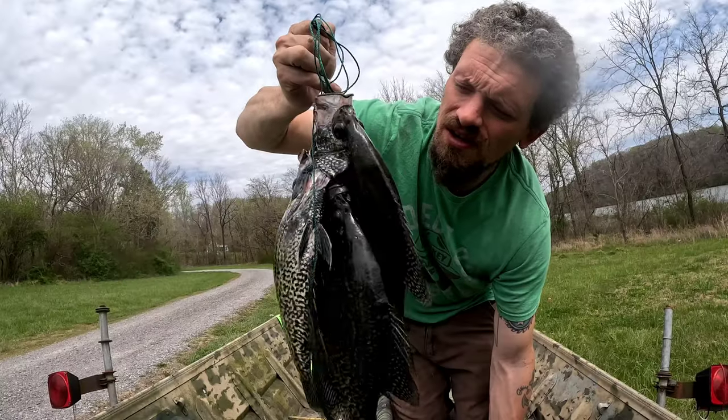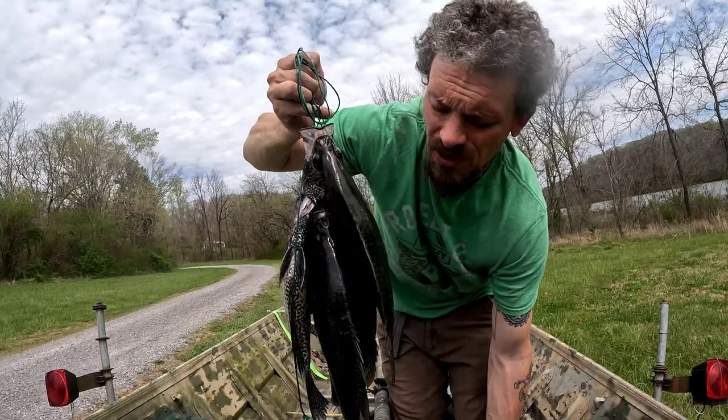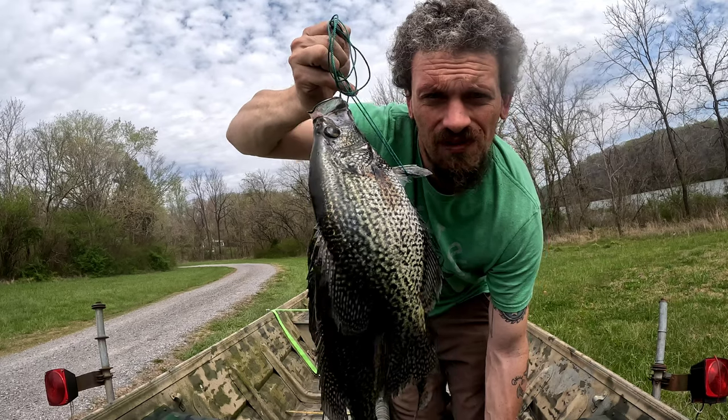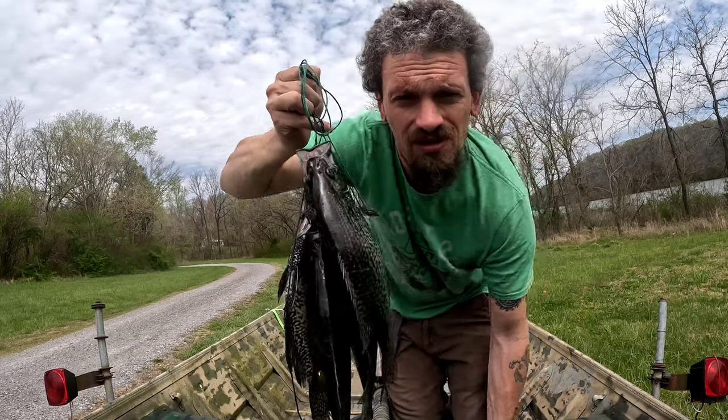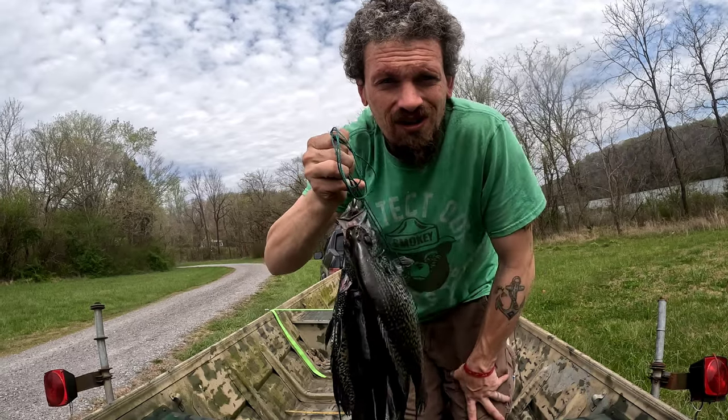I caught a few today. It wasn't crazy or anything, but I caught some bass and bluegill and stuff too, so it was a really fun day. Caught some big crappie on some artificial lures — really fun day. Thank you all for watching and God bless you.